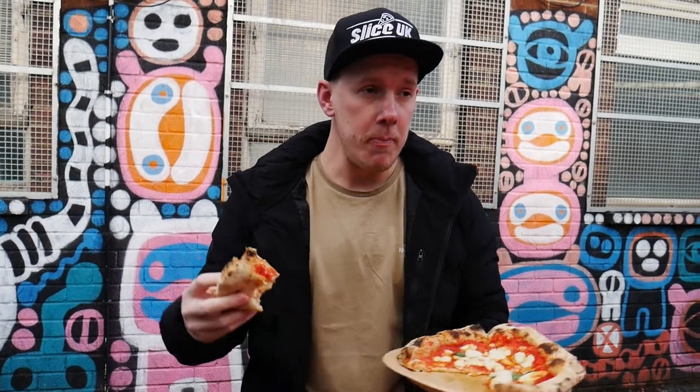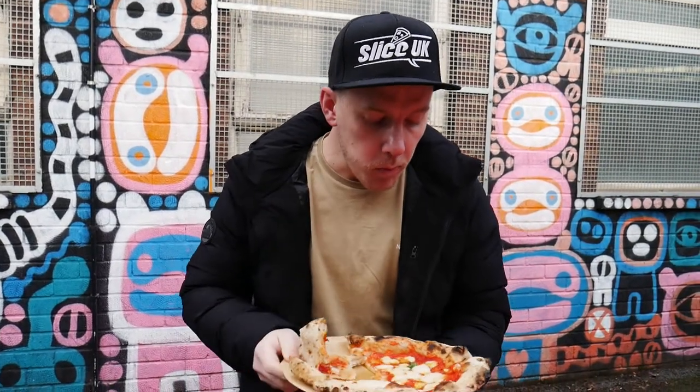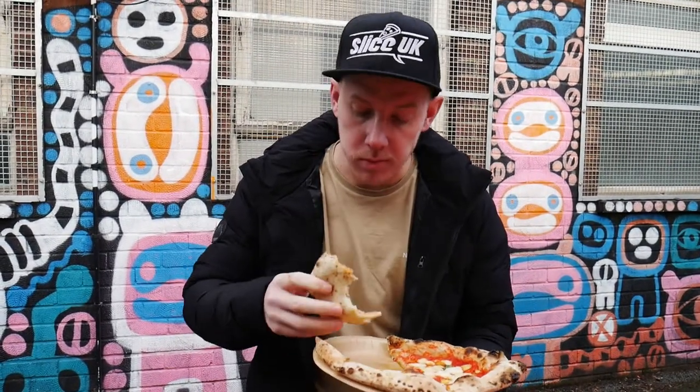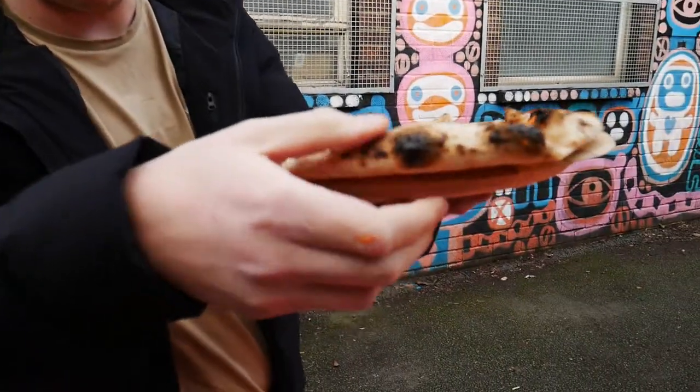But I spoke to him and he basically said it's more of like a creamy, smooth cheese. So, super crispy crust — crispy crispies out, get a load of that.